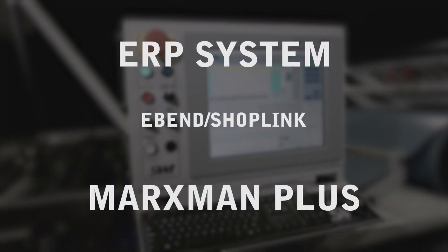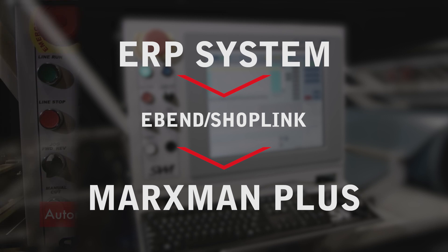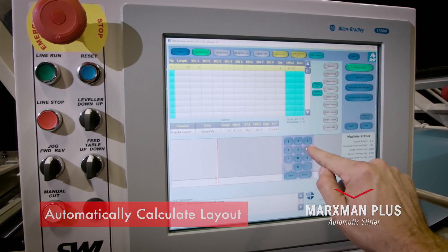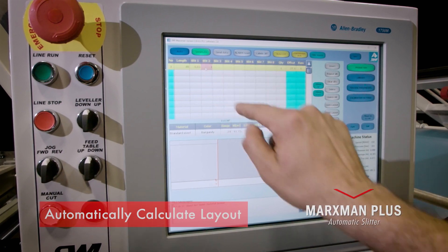The Plus can be integrated into your current ERP system using our exclusive eBend and ShopLink software packages. By nesting the parts that you want to produce, the software package will automatically calculate your layout and minimize scrap.